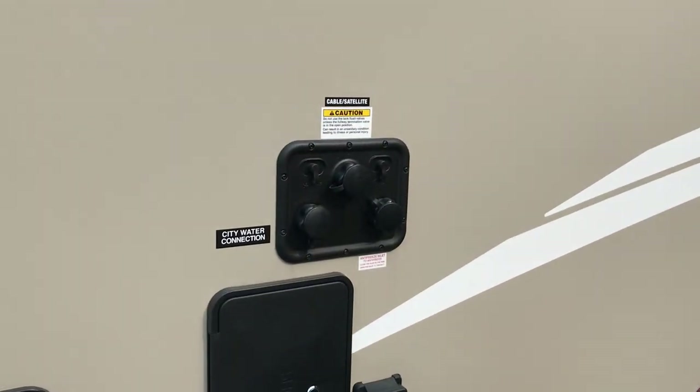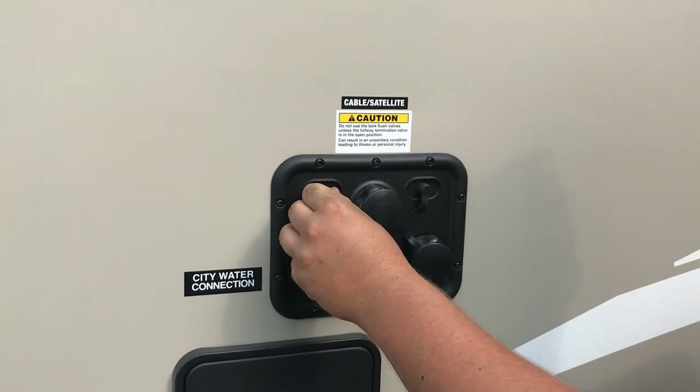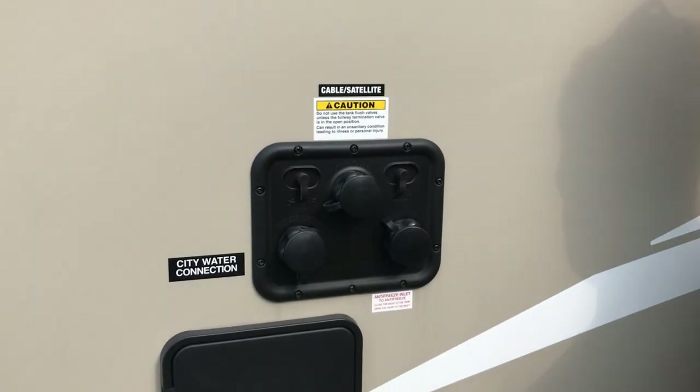On the top here we have cable and satellite hookups. If you have full site hookup with that service available, you can plug those in right there.